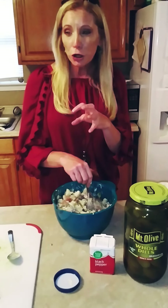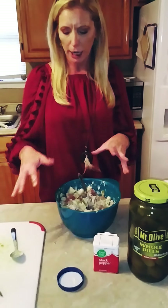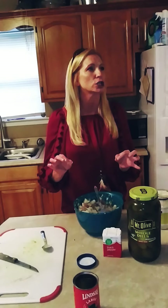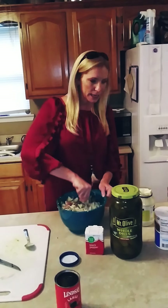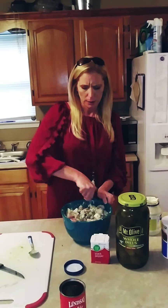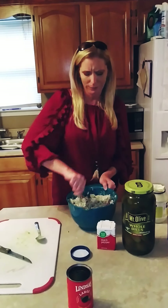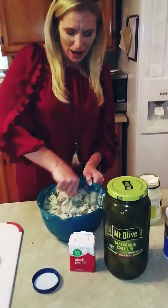So I boiled all these eggs and I'm cracking and shelling them, and all of a sudden I break one open and it was green — it was green and it stunk so bad! I was like, damn, that thing's been in there a long time. Watch your eggs, but I didn't use it.